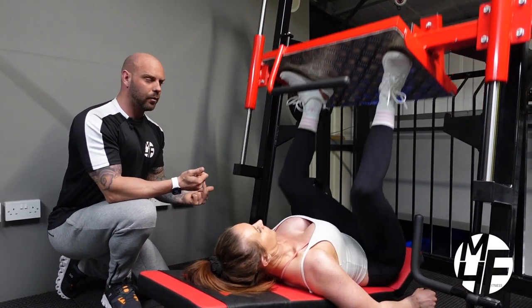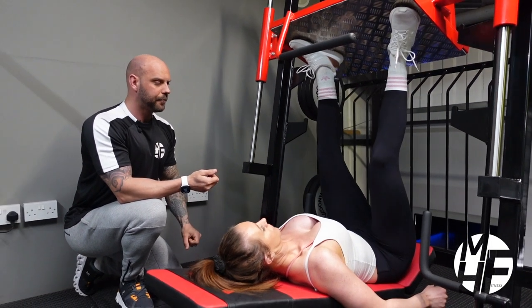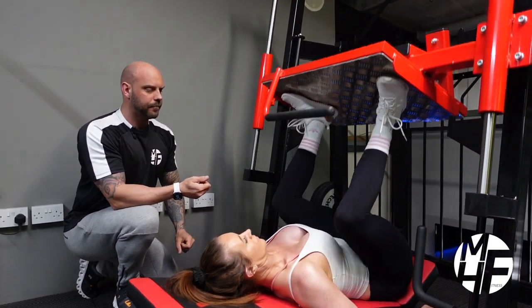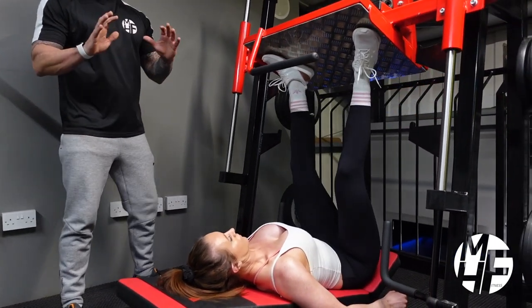It's a four-second negative and two seconds on the way up. We're never locking out the legs — she's taking it four-fifths of the way up. Just give it two more, Linds — one more. Okay.